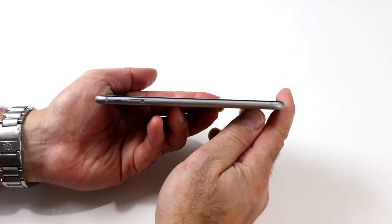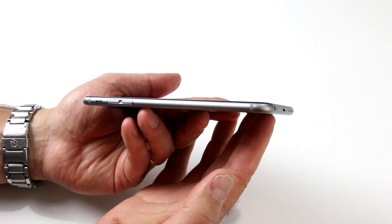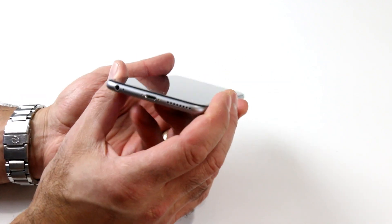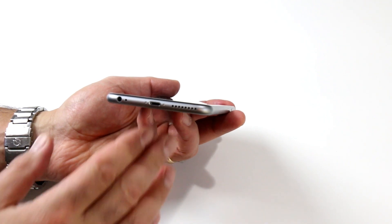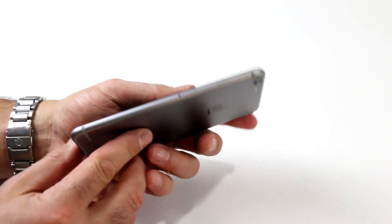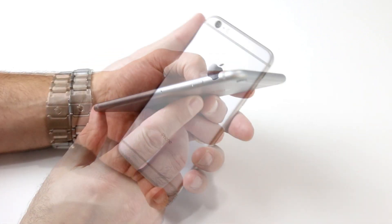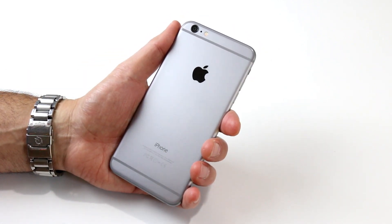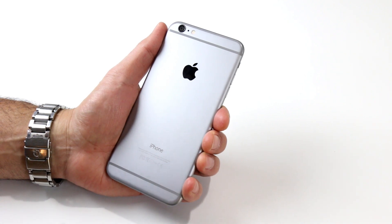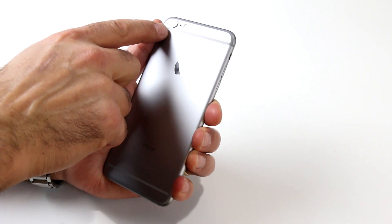On the left edge of the device, you'll find the volume rocker and ring silent switch, which we think more manufacturers should follow suit on employing — it's a handy convenience feature that lets you hit the mute button on an incoming call that much quicker. On the bottom edge, you'll find Apple's lightning connector-based sync and charge port, a speaker port area, microphone, and a 3.5-millimeter headphone mini jack. On the right edge is the on-off sleep-wake button as well as a micro SIM card slot. On the back side is the iPhone 6 Plus's rear 8-megapixel iSight camera with optical image stabilization and a sapphire crystal lens cover. This 8-megapixel camera also has auto HDR capability and shoots 1080p HD video as well.